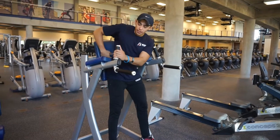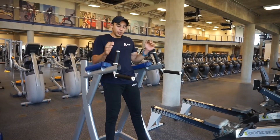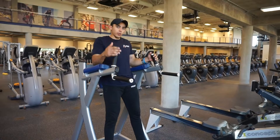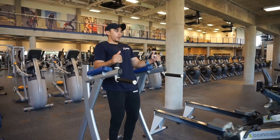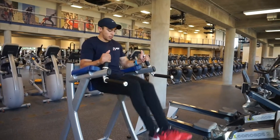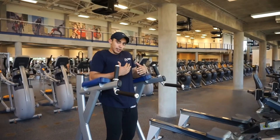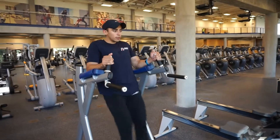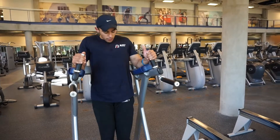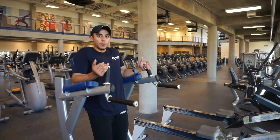What you want to do is keep your back on the pad, keep your core tight. Use your core to bring your legs up — not your arm strength. So you get set, bring up and come back down. Up and back down. Make sure your core is tight the whole time, both at the bottom and at the top. I do between 10 to 15 reps.